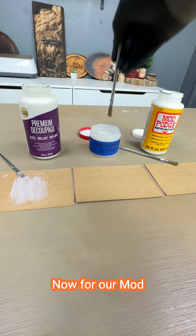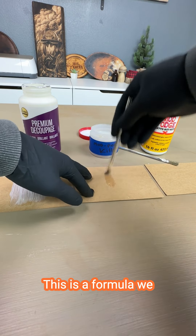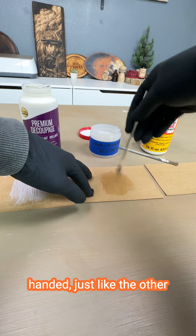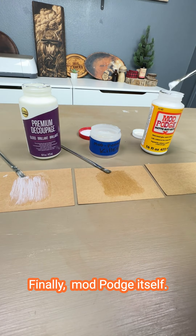Now for our Mod Podge Killer. This is a formula we developed in-house at Scorchmarker. We're going to be real heavy-handed, just like the other. Finally, Mod Podge itself.